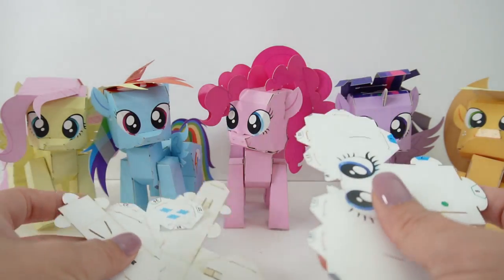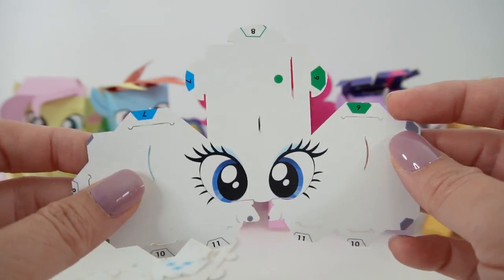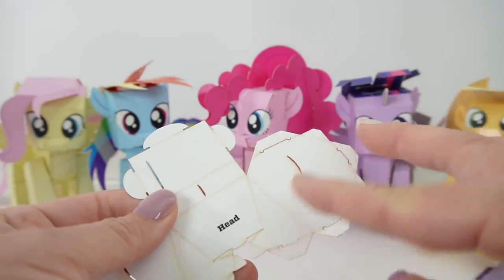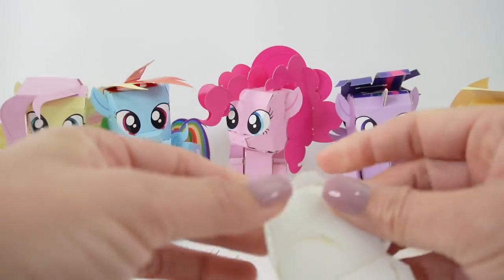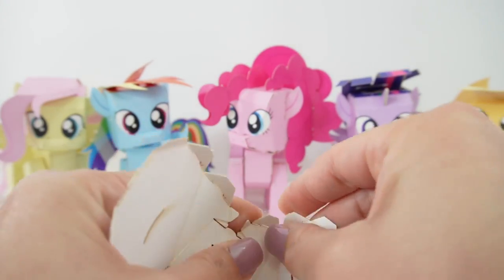Alright, so here are all the pieces. As always I start with the head, because I want to see her cute face. So here in the back you can see all these lines, and we are going to go ahead and fold them. We're just going to crease it, and once everything is creased then we can tuck them in.